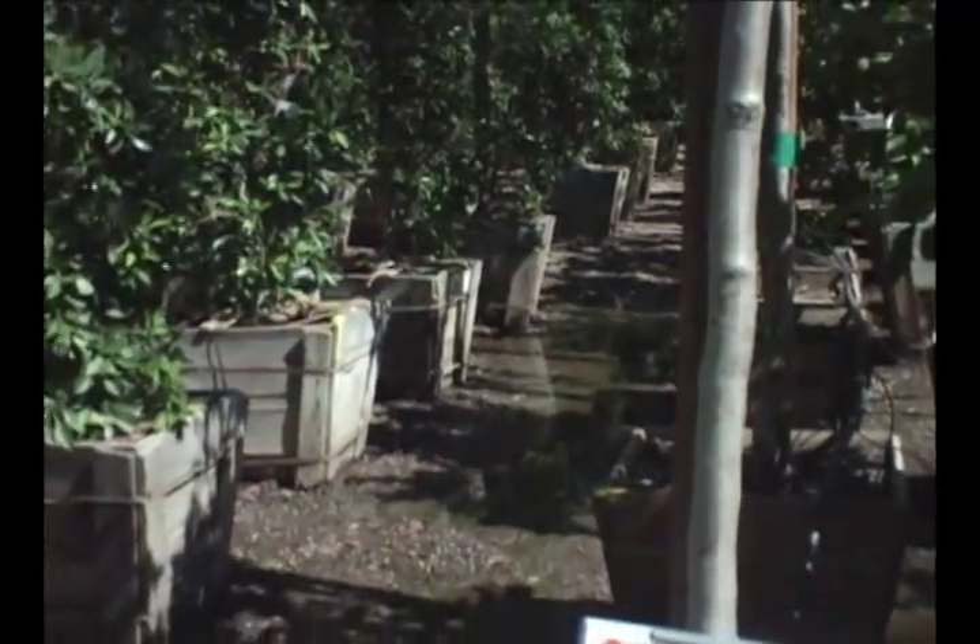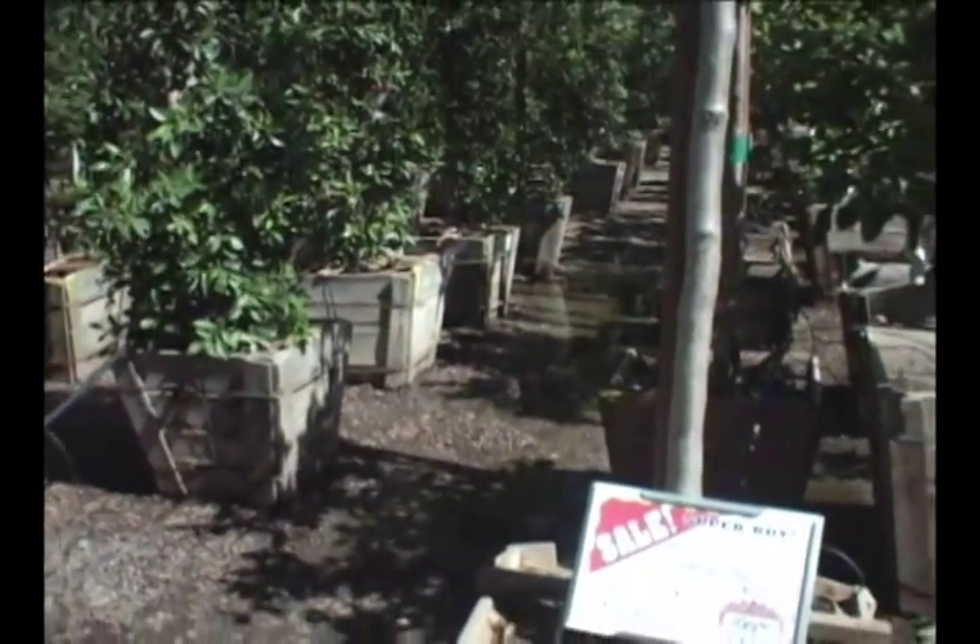Understand the growth habits of the tree that you will plant and the shape of the tree it will have when it's mature. Any questions about those regions, the climate, and the space available can be answered by any Moon Valley Nursery employee.